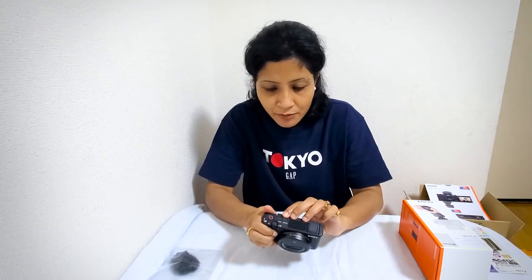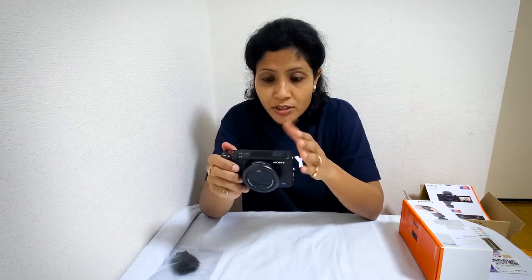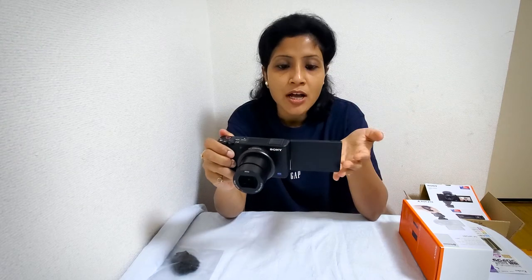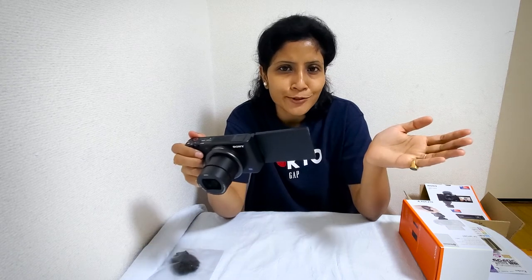The ZV-1 has a very nice feature: it has this flip screen, which is very necessary for any vlogger — you can flip the screen while shooting your vlog. Another very cool feature is that you don't have to manually turn on and off your camera. You just pull out the screen and the camera turns on, the lens pops out, and you don't have to do anything manually.